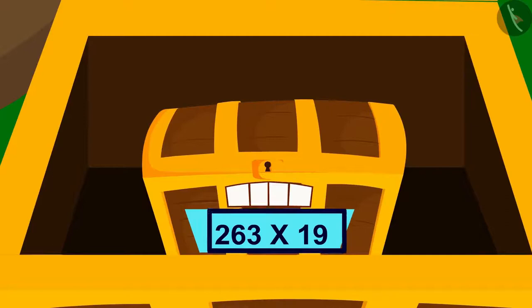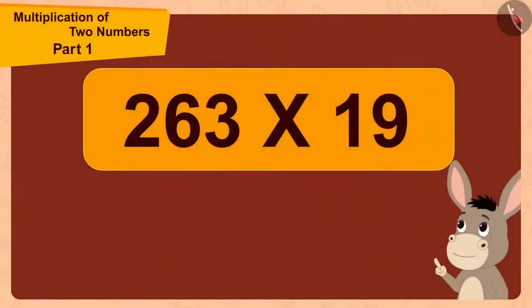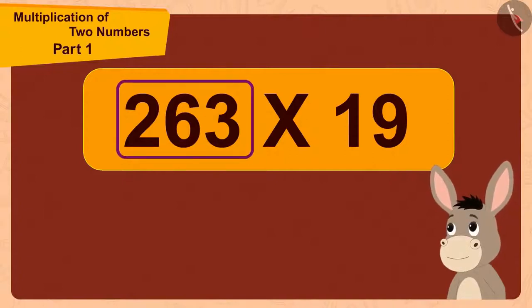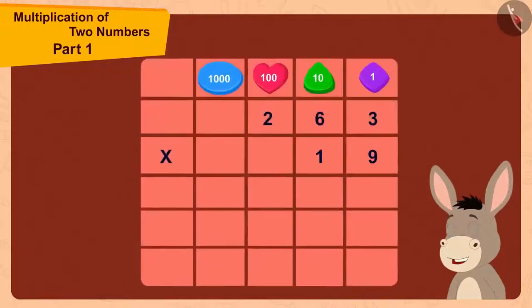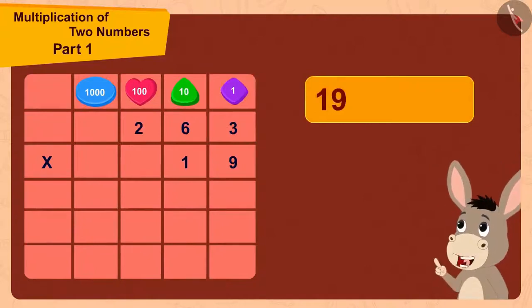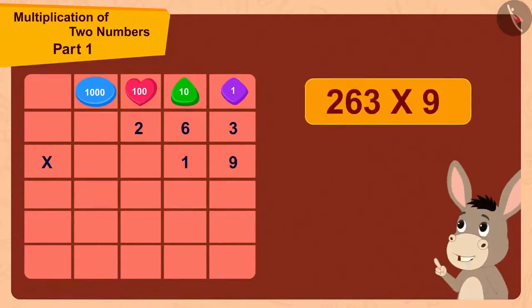This time, a multiplication was written under the lock. Bholla thought: here we are multiplying the three-digit number 263 by the two-digit number 19. Since 19 is a two-digit number, he could do this multiplication in two steps by writing 19 as 10 plus 9. First he would multiply 263 with 9, then multiply 263 with 10.